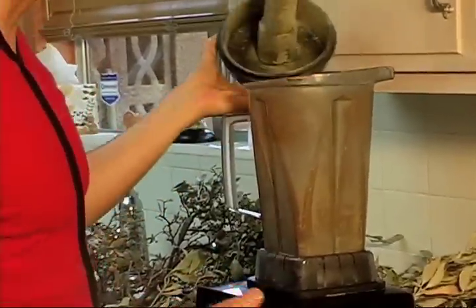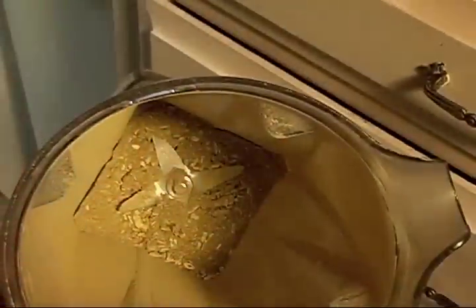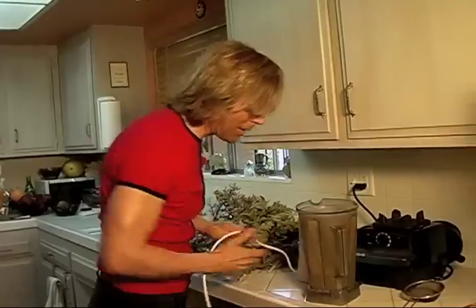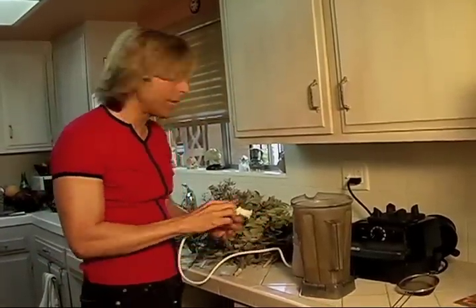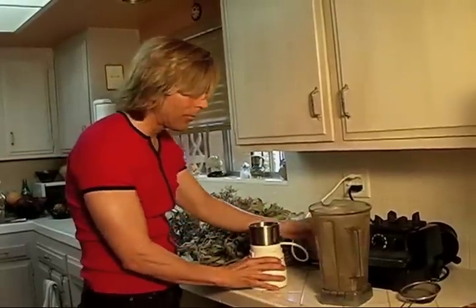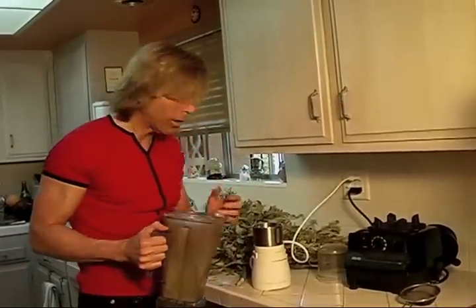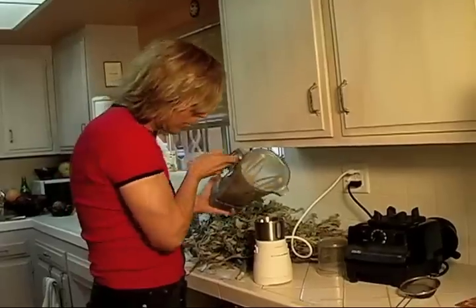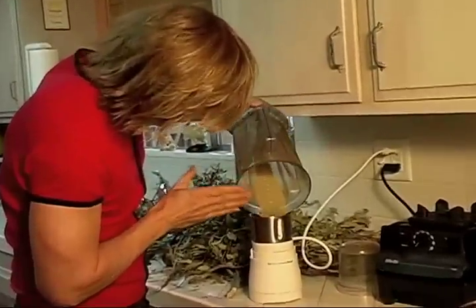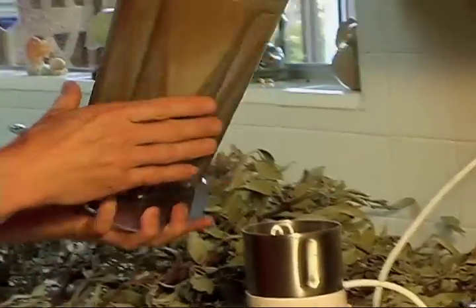You can smell that herb — wow, that's powerful. The Vitamix chops it up pretty good, but there are still some smaller pieces since it has bigger blades. So now what I do is transfer it to something smaller — namely, a coffee grinder. The Vitamix does all the heavy, hard work, and then I transfer the stuff into the coffee grinder.